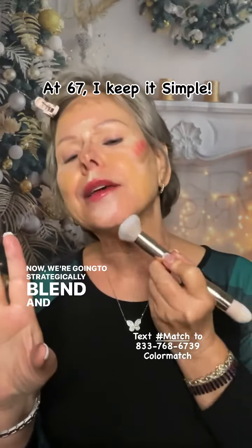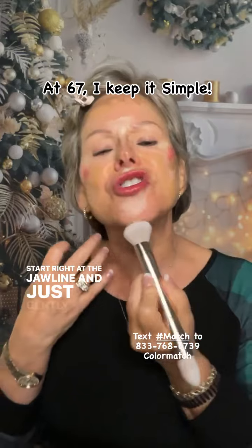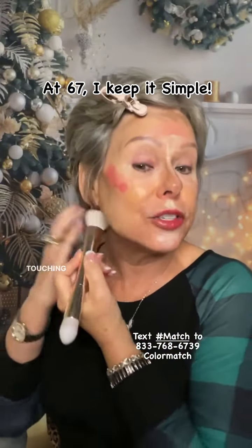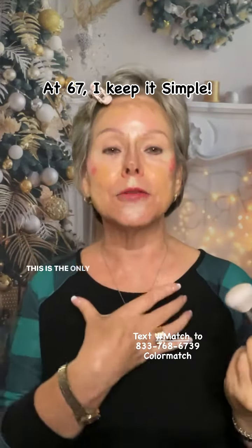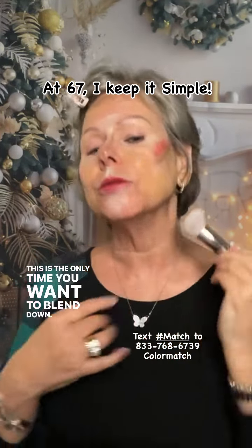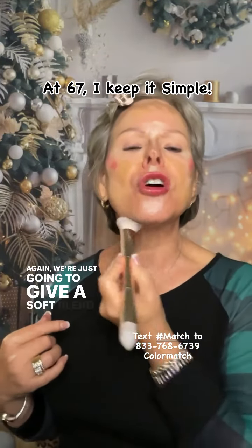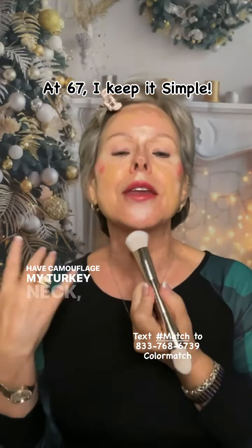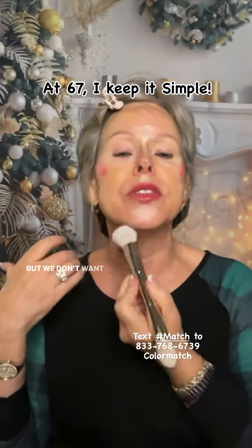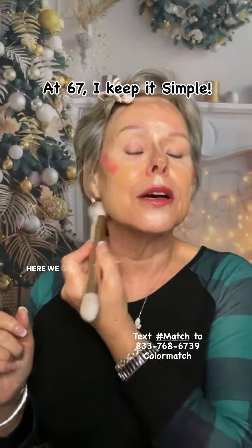We're going to strategically blend and start right at the jawline — just gently, barely touching my jaw, drag it down the neck. This is the only time you want to blend down. We're going to give a soft blend, and since we have camouflaged my turkey neck, we want the shadow to stay but we don't want these distinct lines. Now we're done there.